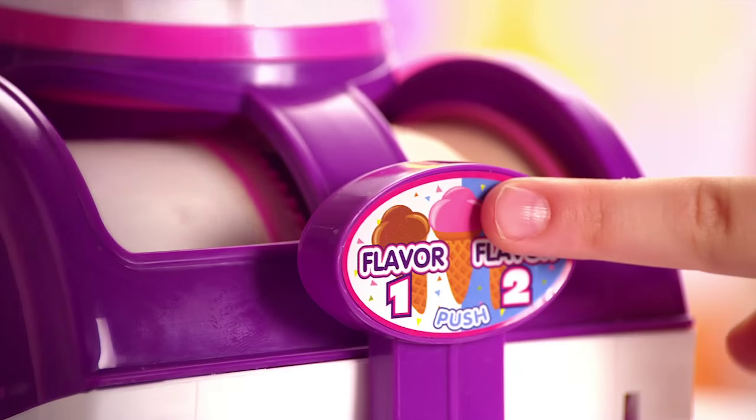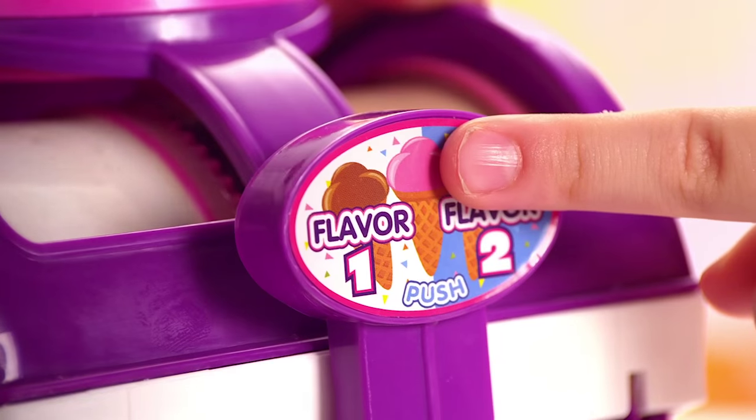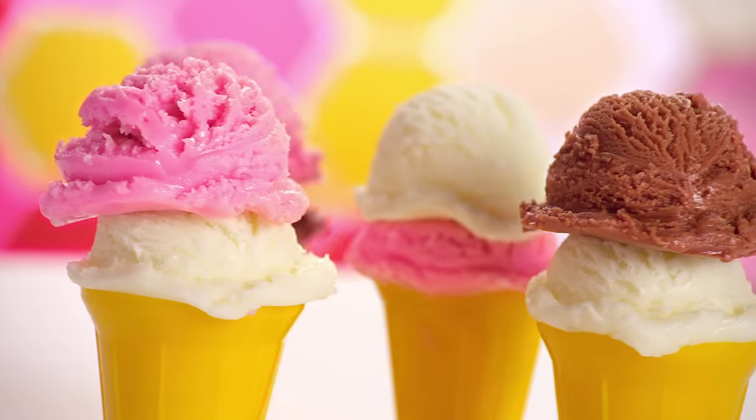Introducing the real two-in-one ice cream maker! Make real ice cream in under ten minutes! Just mix flavors, turn, press — ice cream! Real ice cream in three delicious flavors!